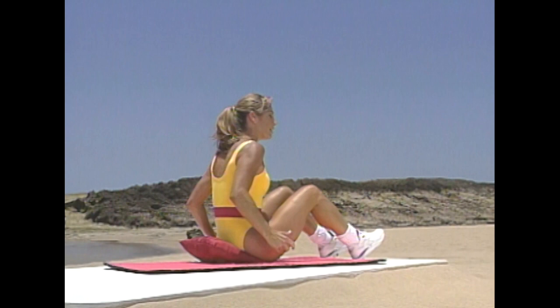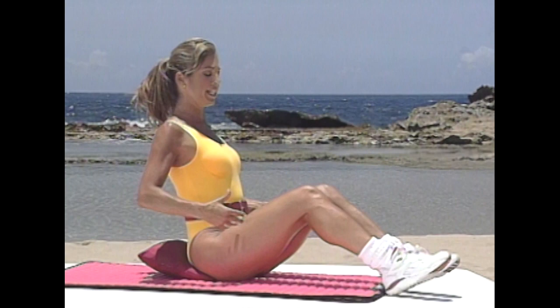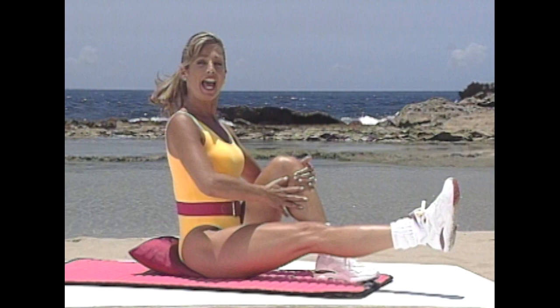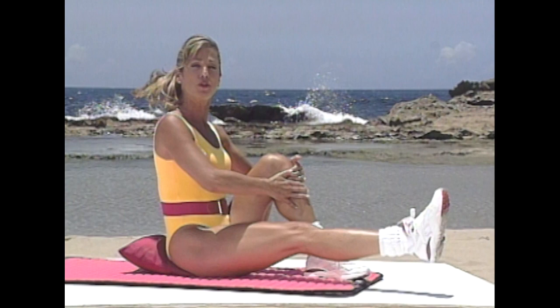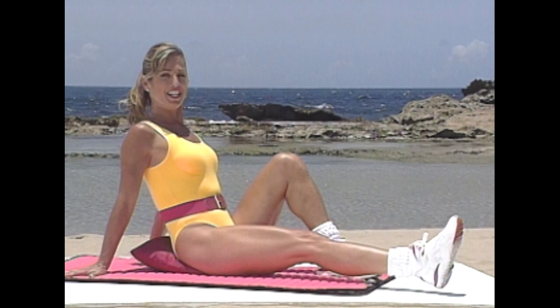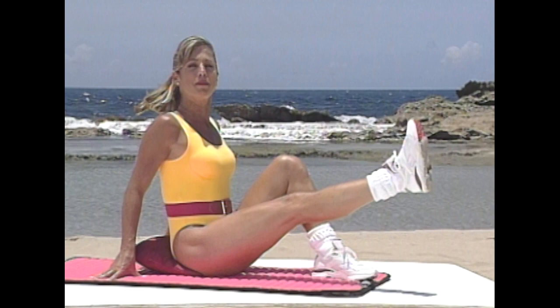Let's begin. Think about good posture — extend one leg, lift the other, nice and tall. Lift and lower, lift and lower. Right now we're working on the front of our thighs — the quadriceps. This is a hard exercise, but if you find it too hard, just lean back slightly with the weight in your arms. Really feel it all around the thigh area. Stomach in, back should be straight. Last one — lift and lower.